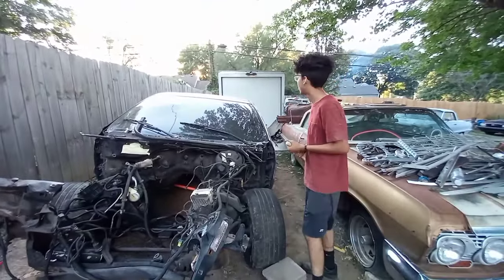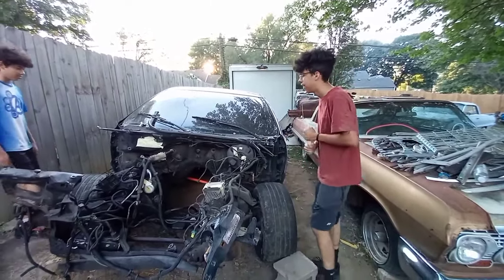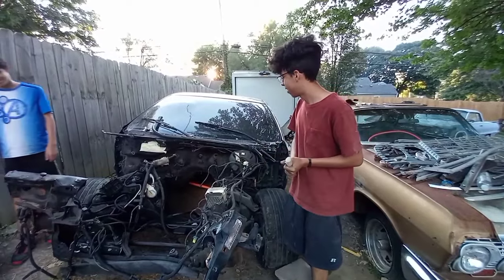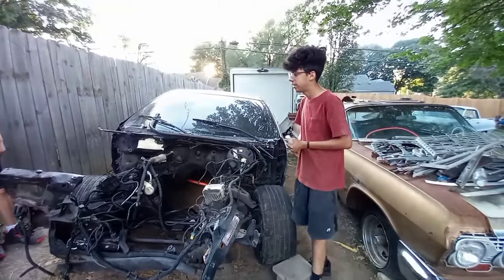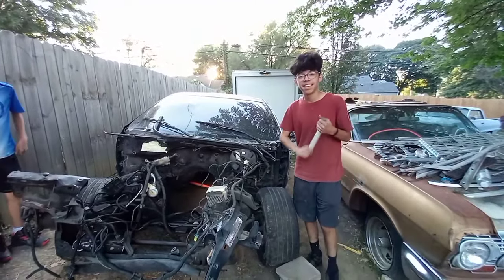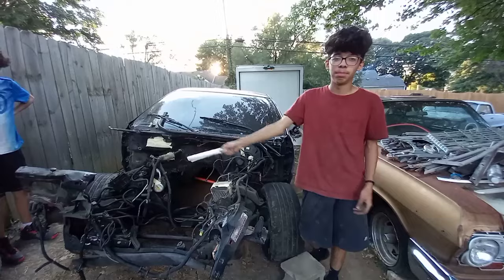Our next step for this car is to take the back bumper off and loosen some of the body bolts. We're also trying to decide if we should take off the steering wheel now or after we move it so we can get it off the frame. We just decided to switch out the frame of this car because, as you can see, it's bent.